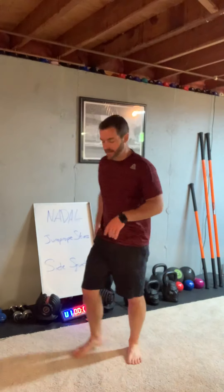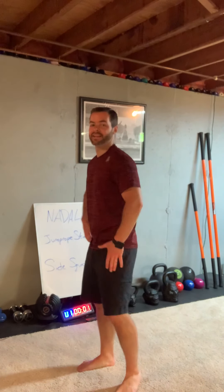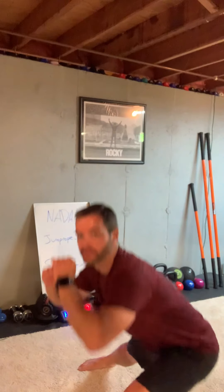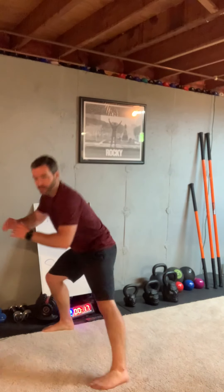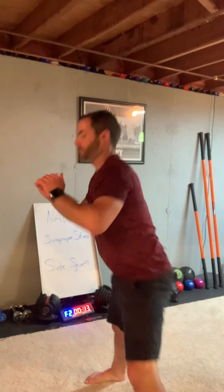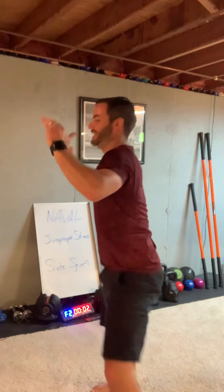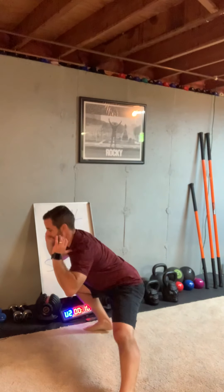Next: side squats. Take a step to the side, squat down, step to the side, do a squat. Feet together, step to the side, other side squat — to one side, feet together, squat to the other side. My hands go up as I go down — helps keep my shoulders up, core in, back flat. We're moving, 20 seconds.